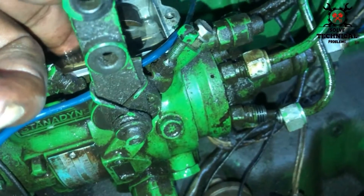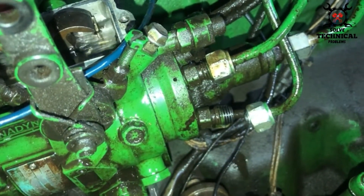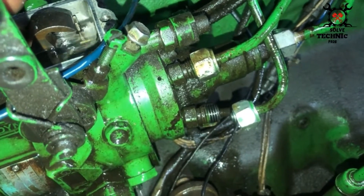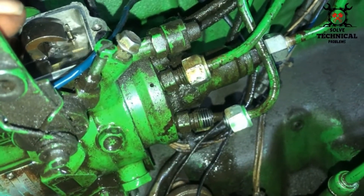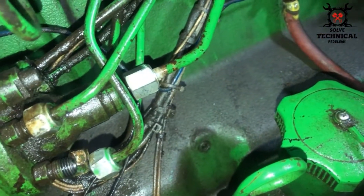We are going to do one more trial. There, you can see the fuel is coming from the delivery valves, confirming the fault.